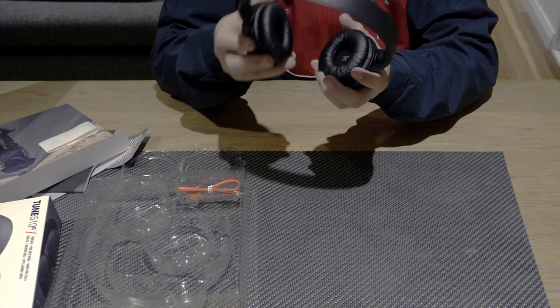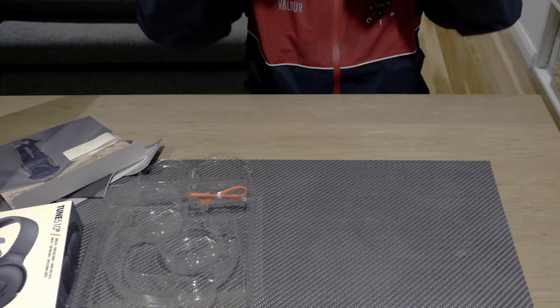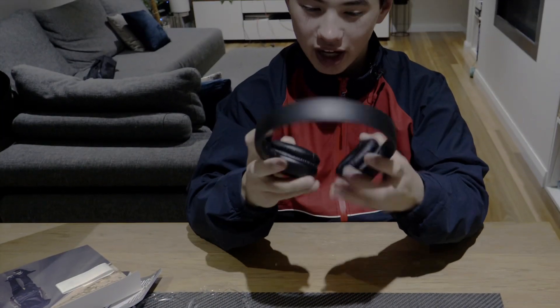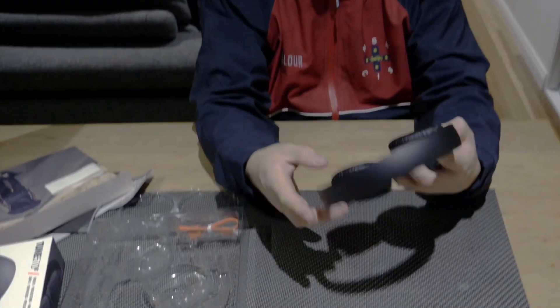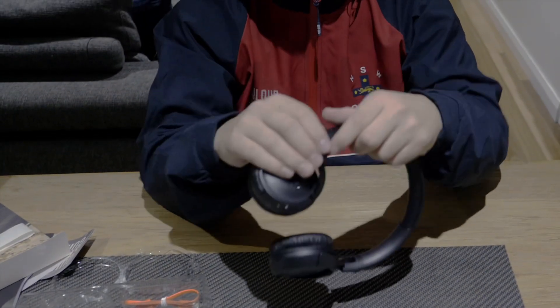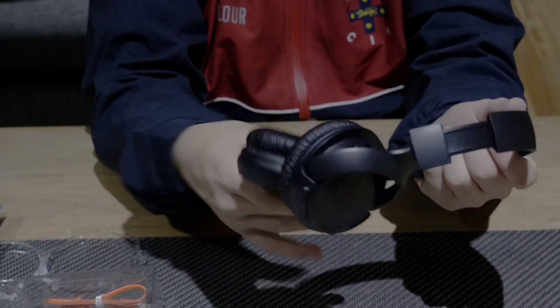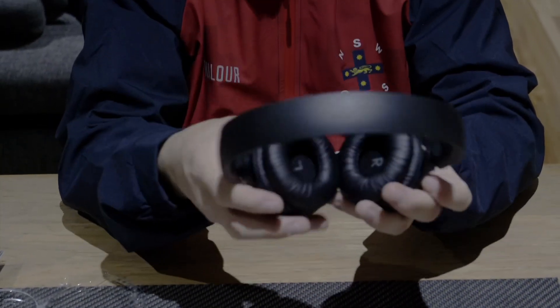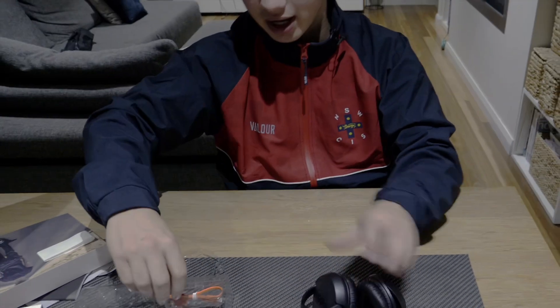First look at these — they're very light. On the head they do feel pretty comfortable with a pretty decent amount of noise cancelling considering what they are. Good cushioning here. They adjust out here which is always good for different head types. In general they do look like a good pair of headphones and very good quality for the price you get them at.